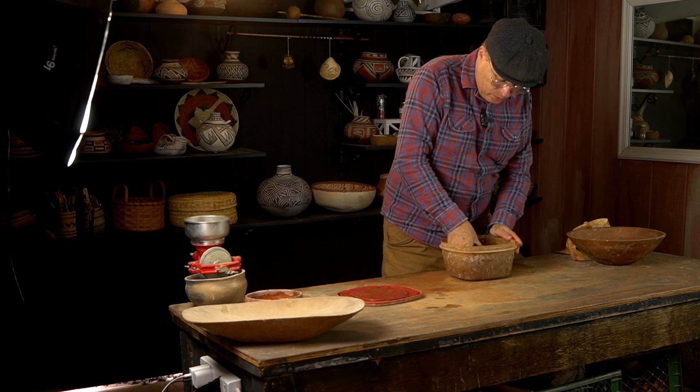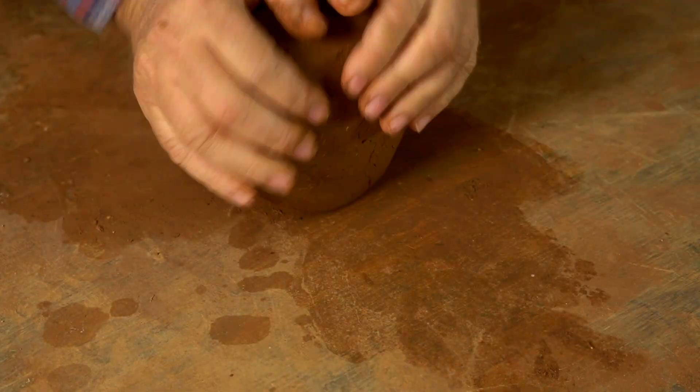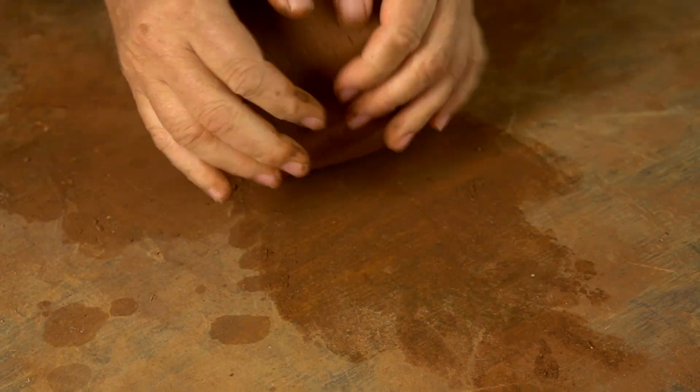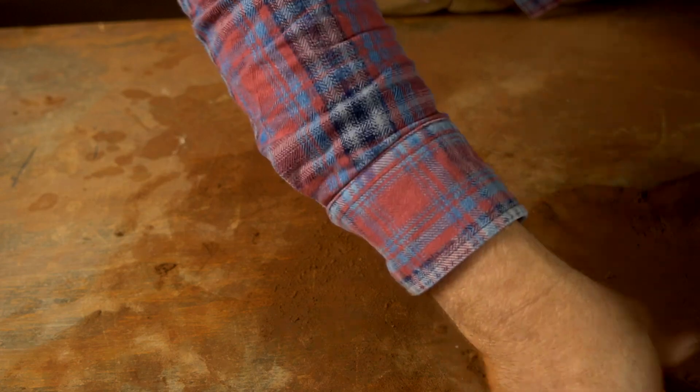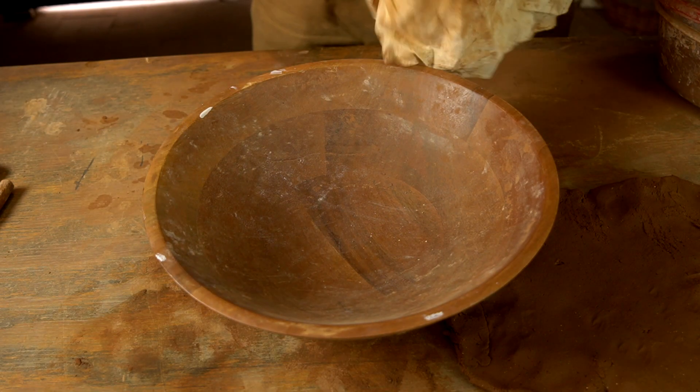They say the journey of a thousand miles begins with a single step, and that's the way it is with a large project like this. It can be daunting, but you have to just get started. In this case, it started with some wild clay that I collected in the desert near my home in Tucson, but I'm not going to show you the clay collecting and processing part. Let's just start with how I started the form, by padding out a slab with this clay.